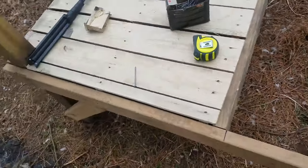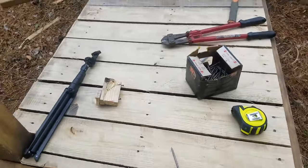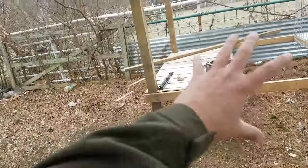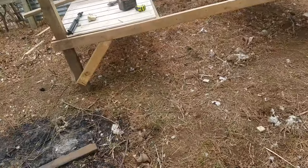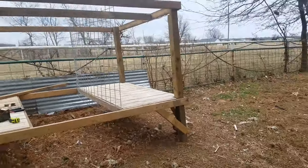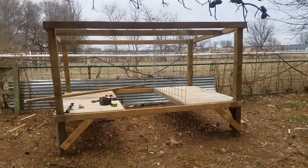I wish I had the whole video — the time-lapse of everything, how I built it up and how I cleaned up this entire mess, because this was all thorn bush. But I completely lost everything, so I'm just not gonna worry about it and go off what I got here.